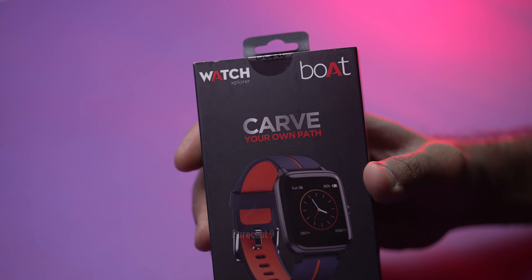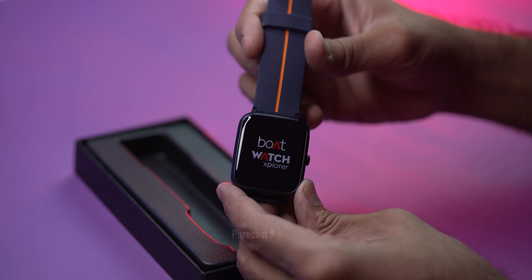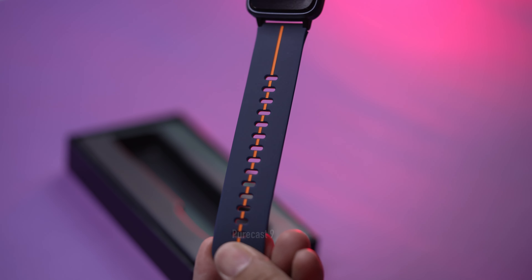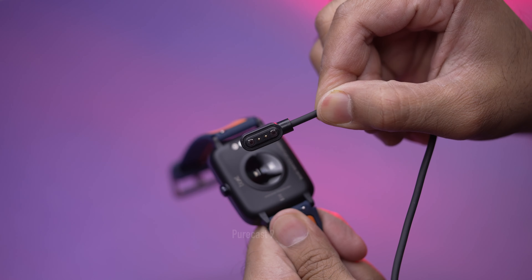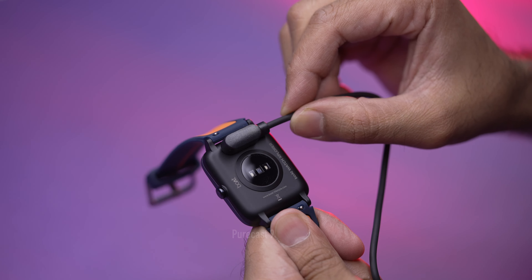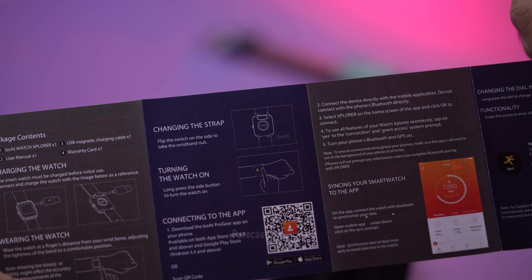So, what do we get in the box? When you buy the Boat Explorer smartwatch, you get the smartwatch itself. I've gone with the strap which has a really deep blue color with an orange stripe at the center — I think it looks really trendy. Apart from that, you get the magnetic charger and the manual, which I do suggest you give a good read.